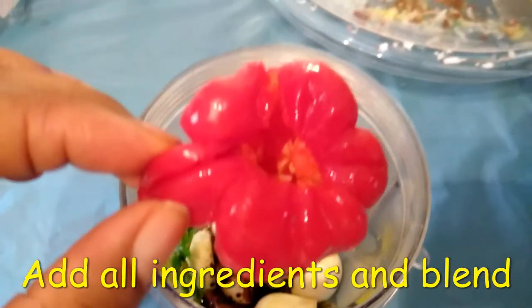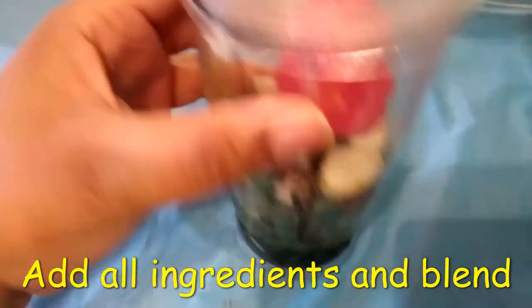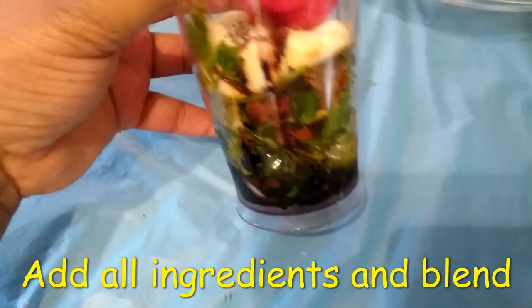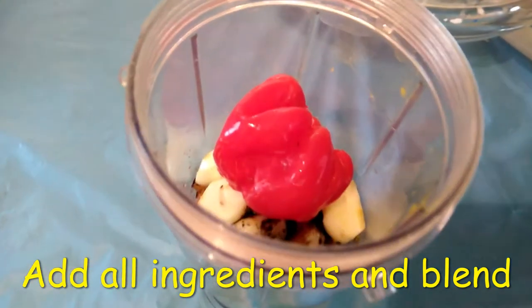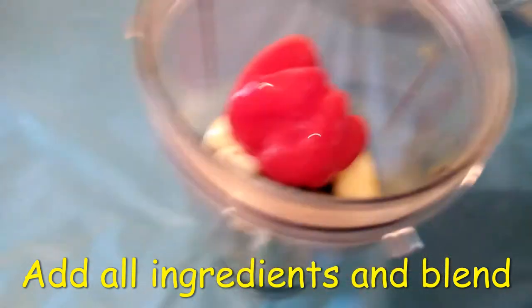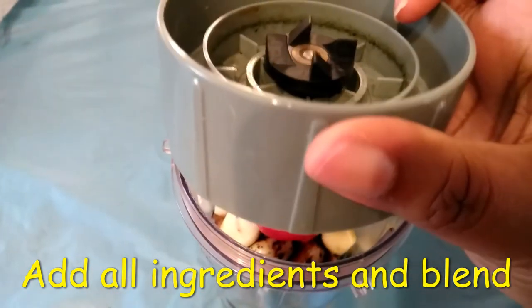Add that in, drop it in. I also added a little oil to my sauce, so I'm going to close it up, put the top on, and I'm going to blend.